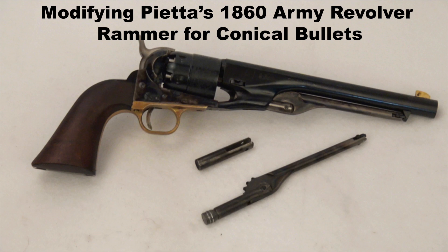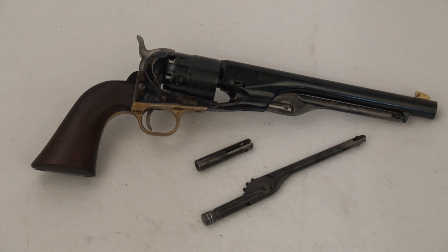Hi, I'm Mike Bellevue, and in this video we're going to modify a Pieta 1860 Army revolver so the bullet plunger can accept Johnson & Dow conical bullets.